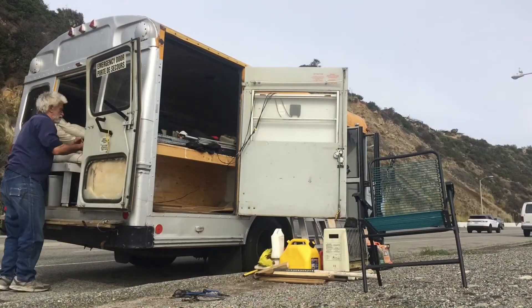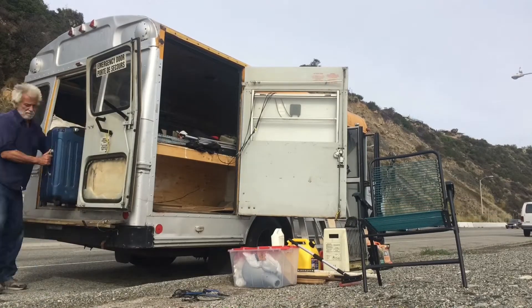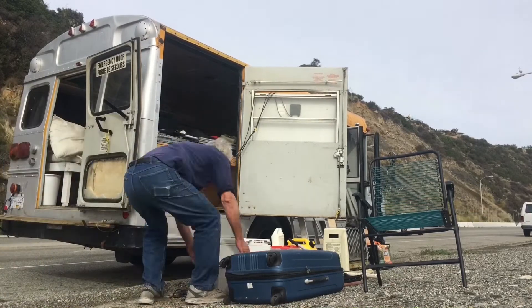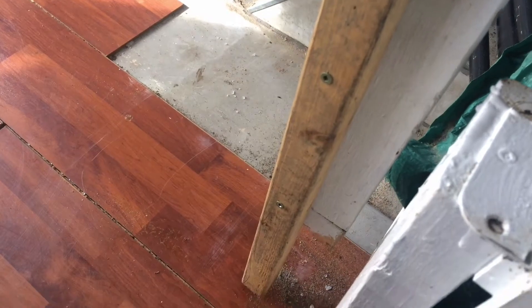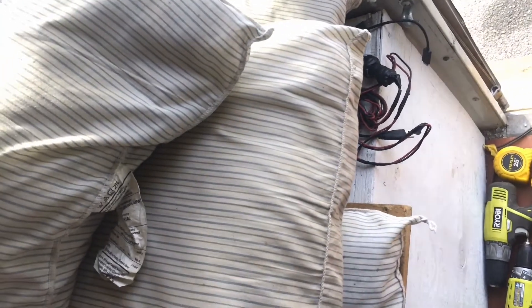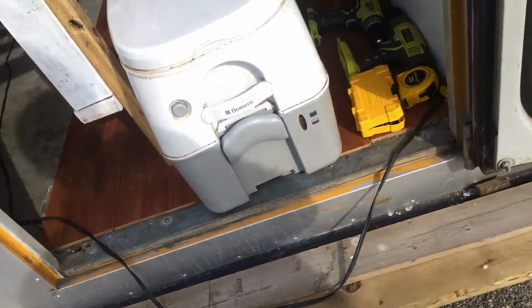Under my bed are a few more storage boxes that actually helped me decide how high to build my bed. I built my bed to fit the storage boxes and now it's too low for something. My bed needs to be raised. It's made of 2x4 with slats and I plan to put more slats in between so I can extend the bed to match the height of the storage box on the other side. The old bed height was about an inch too short for the port-a-pot.